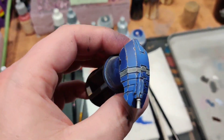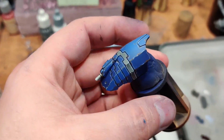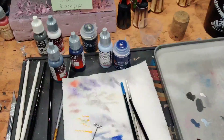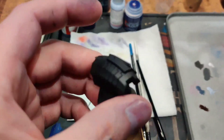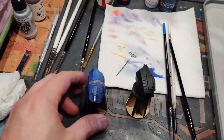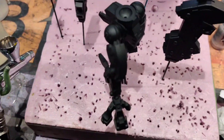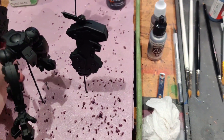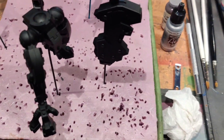We're getting started today with the Tau Riptide. I've done a test panel just to make sure I've got my color scheme knocked in and I'm going to show you guys how to do that. With larger models like this — Riptides, Knights — I like to break down the model into base components. I have pins in all the pieces so that if I airbrush something I can set it down and not worry about the paint getting somewhere.